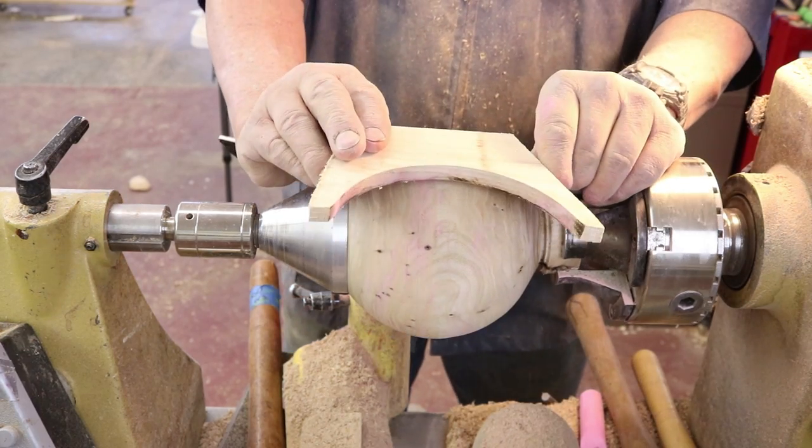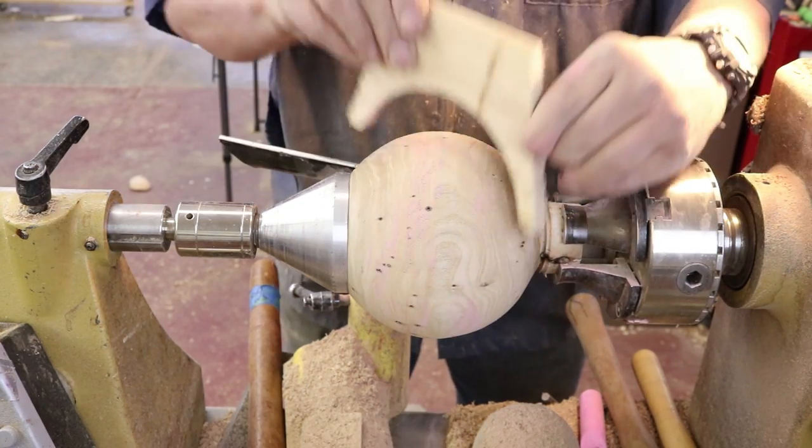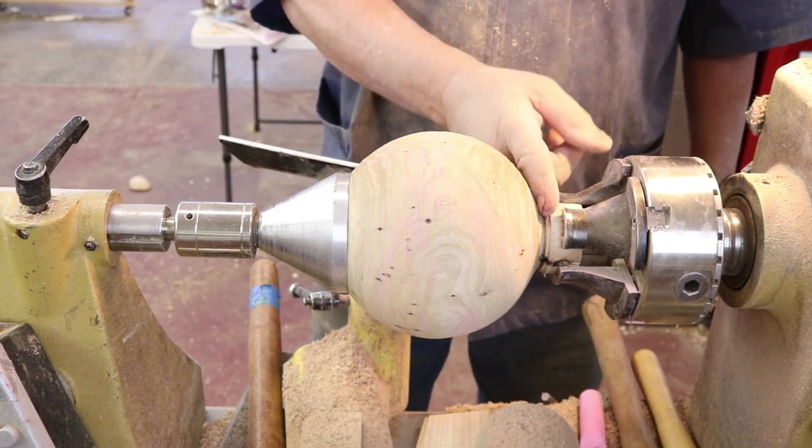I made another one of my little half-round templates to make sure it was round in different directions. I'm going to take this down a little bit and then saw that off.